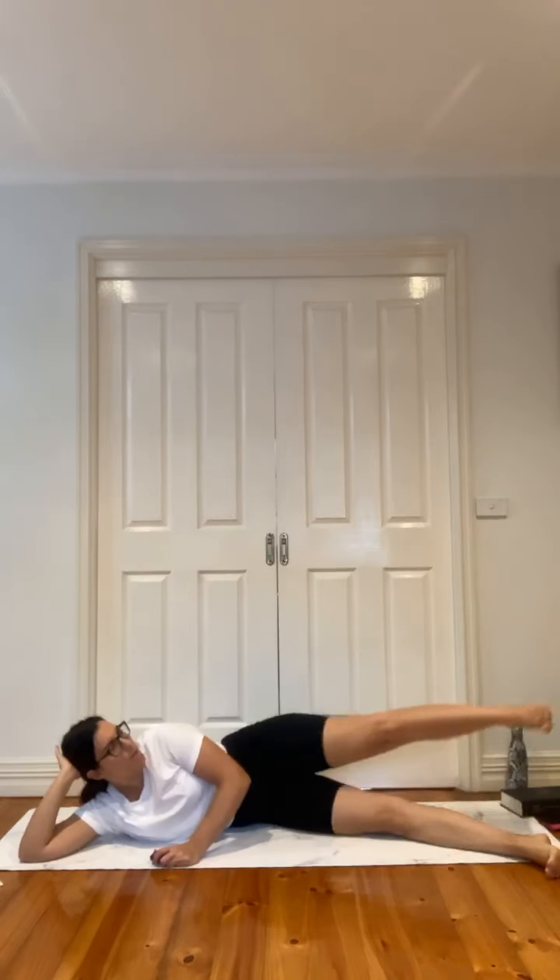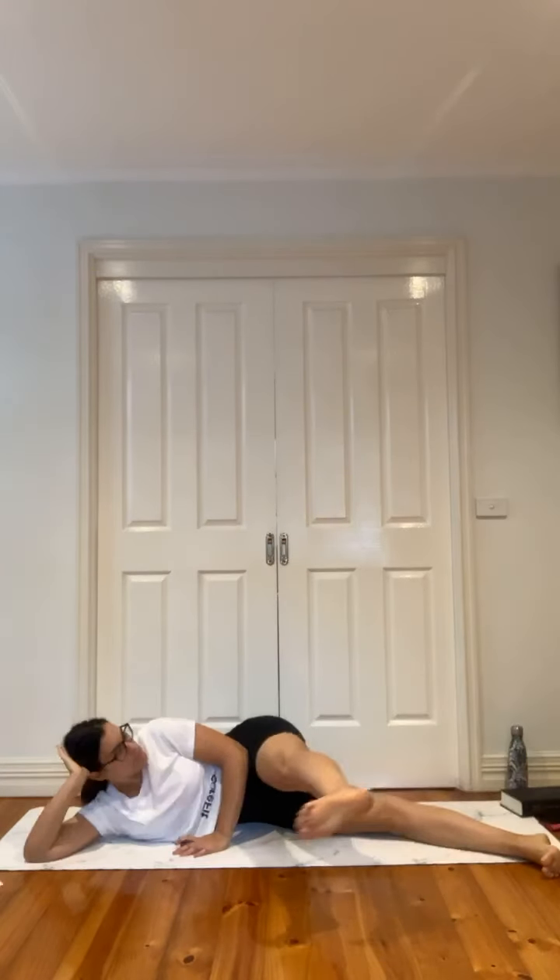One, two, back. Flex through the foot. Add a bit of a pulse at the top, then release down — one, two, and back. Then we're going to bend the knee, bending all the way back and squeezing. Hold it there — just squeeze, pulling it in.